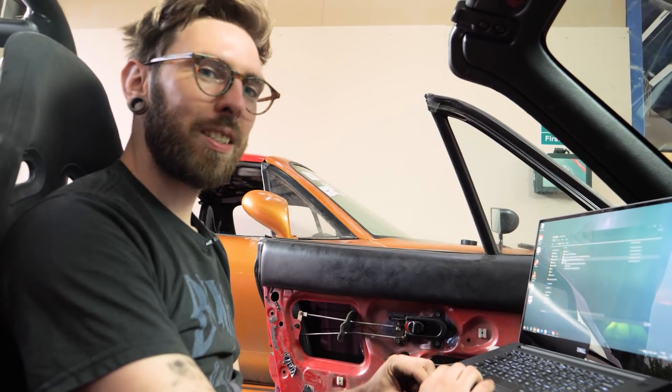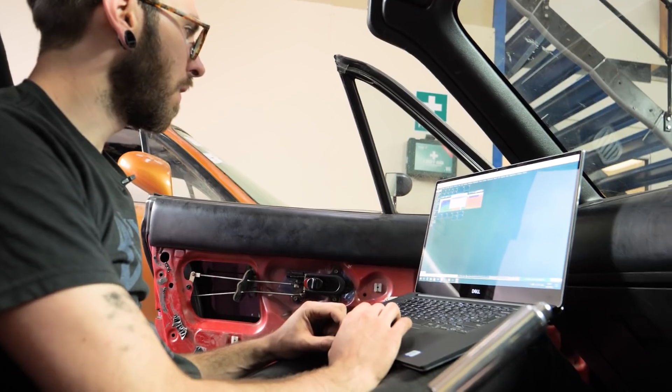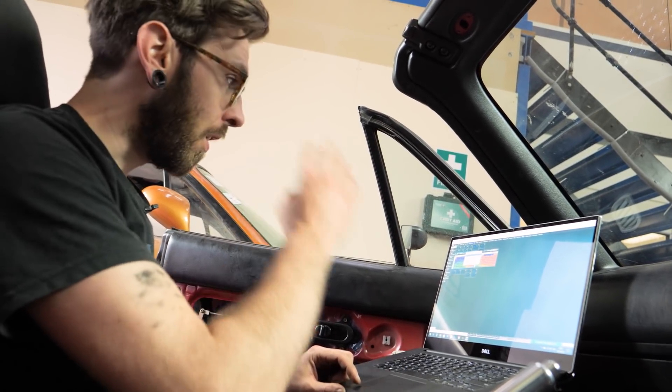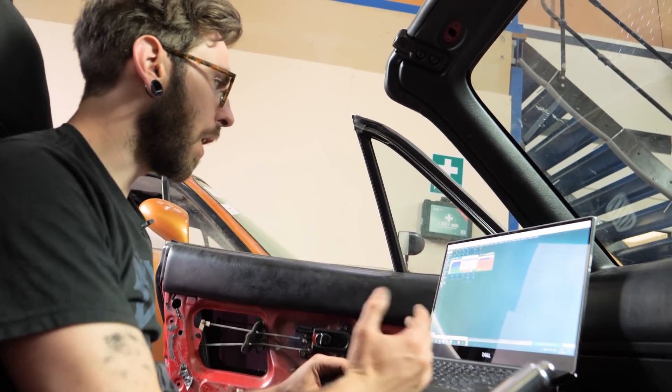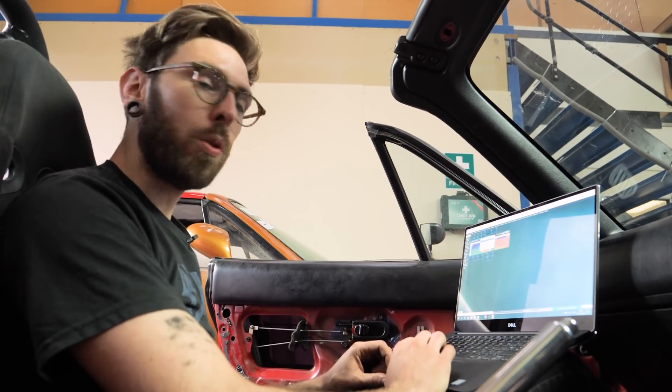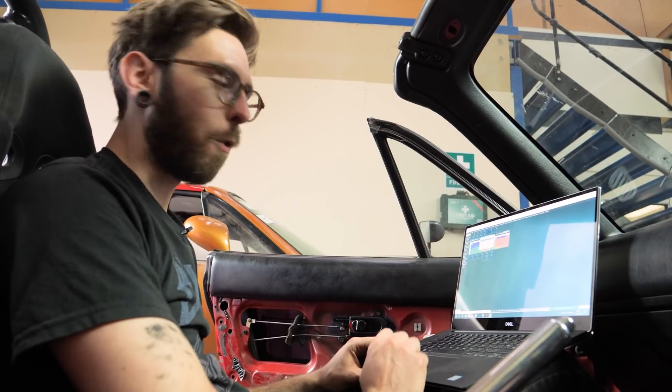Jake, can you please turn the ignition on so I can import from calibration? When I right-click on certain tables, I'm able to import from the calibration I already downloaded from the old Me221 into the new Me442.